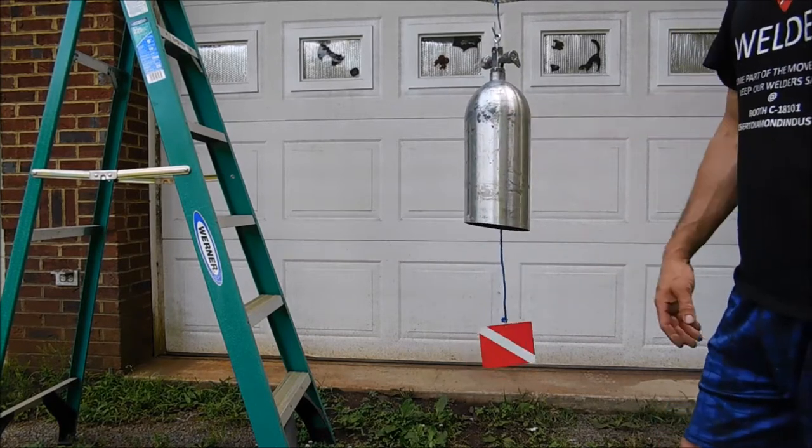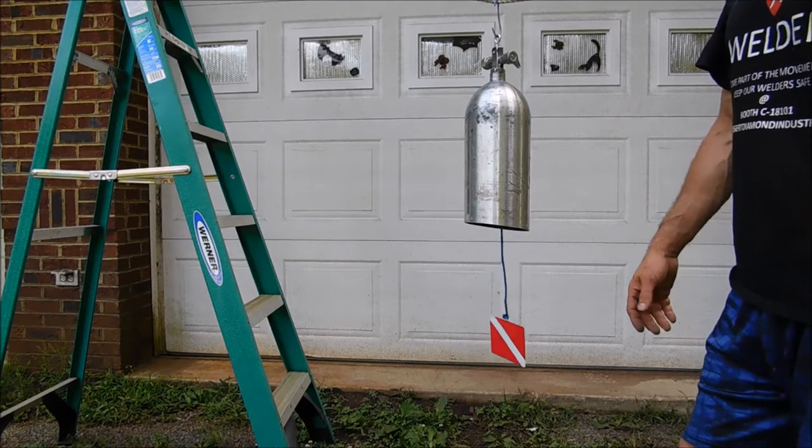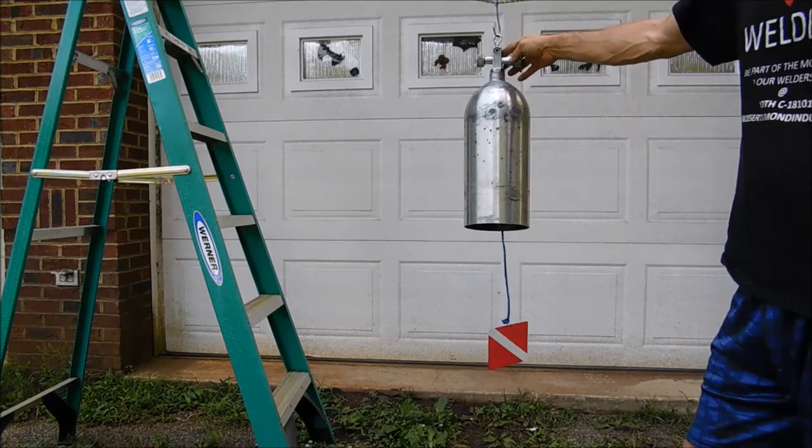You can see this on my Etsy shop — PSA Custom Creations is my shop name — or on my website, PSACustomCreations.com. Thank you.